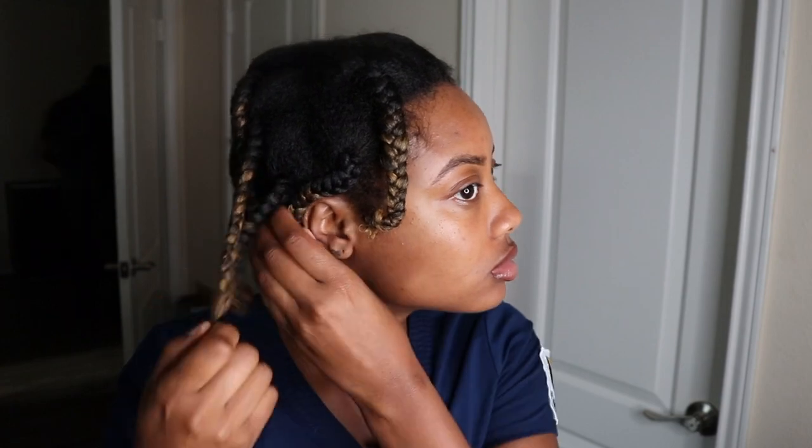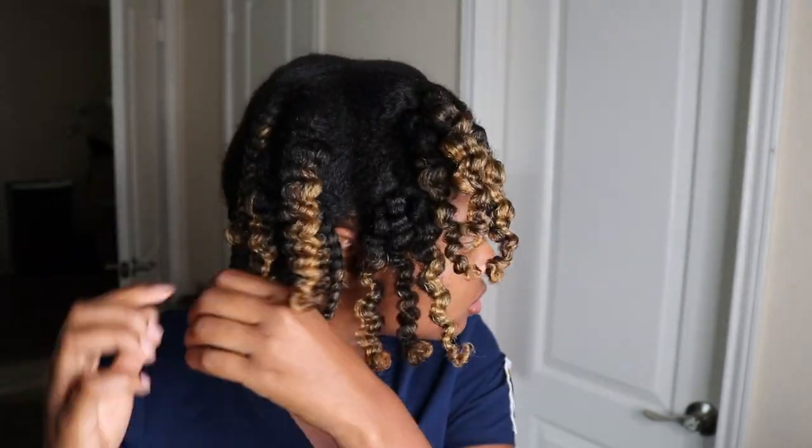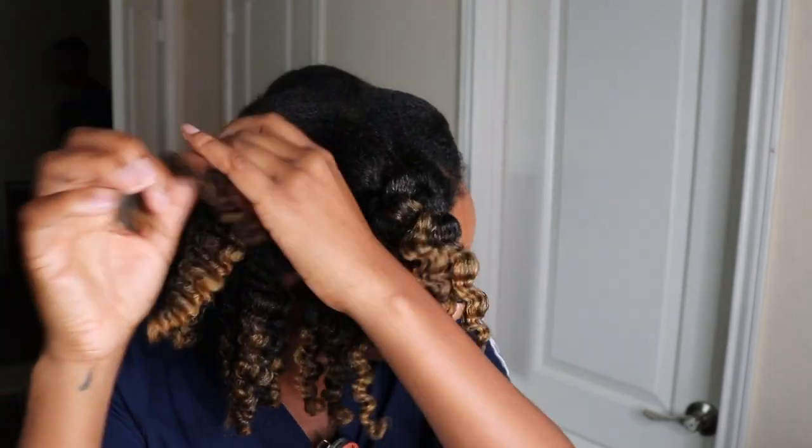This is the next morning and I'm just removing my scarf to begin taking down my braids. Because my hair was 100% dry, I wasn't particularly careful when I was removing the braids, but I did make sure to be gentle when separating each section.